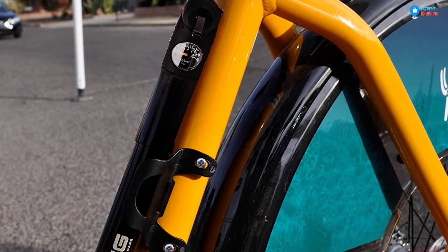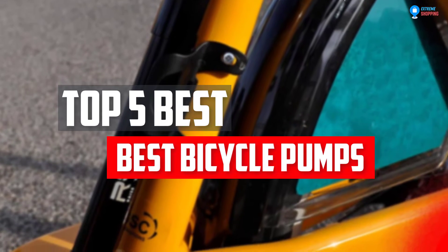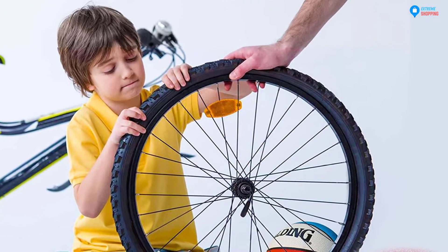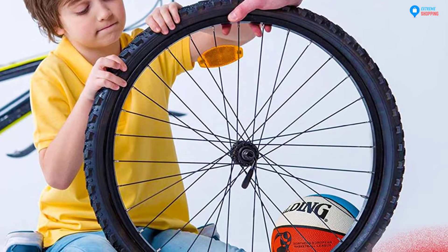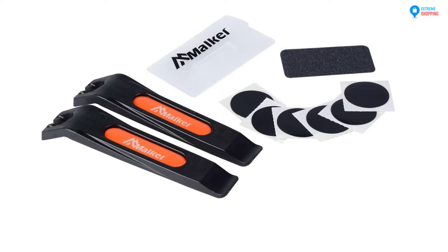In this video we will look at the top 5 best bicycle pumps available on the market today. We made this list based on our personal opinion, hours of research, and customer reviews. We've considered their quality, durability, features, and more. If you want more information and updated pricing on the products mentioned, check the links in the description box below.